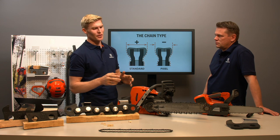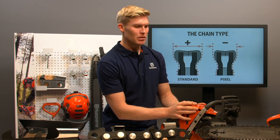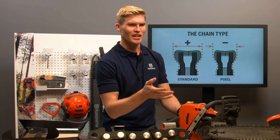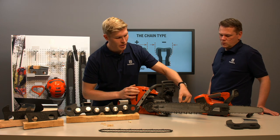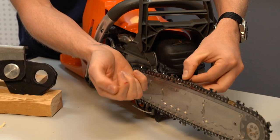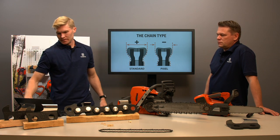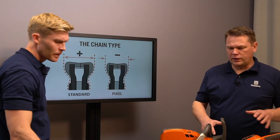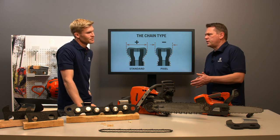Looking at the 3/8 pitch segment used on bigger powerheads, there are no pixel chains available. Comparing cutting speed of a 50-gauge versus a 63-gauge there will be no difference, because it's only the lower part of the drive link that differs — the upper part of the chain is still the same. When putting it all together: the bigger the powerhead, the bigger the chain. But you need to consider your application because there are often alternatives of cutting equipment.